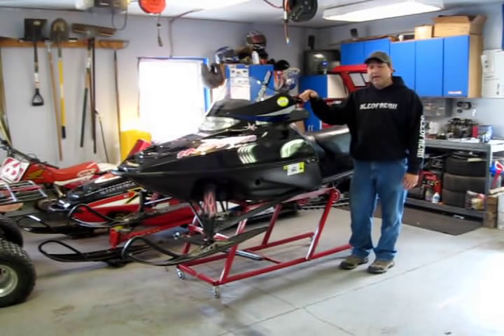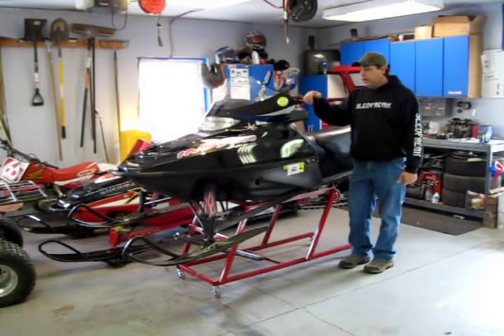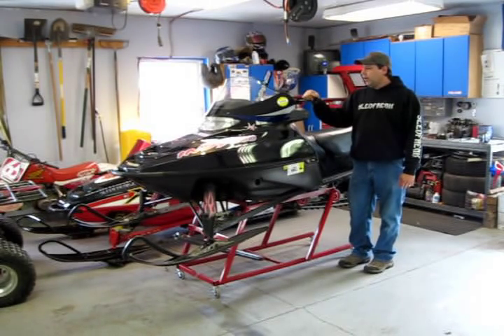So if you have a sled that's pretty hard starting, or you have a younger kid or something that can't pull start, or your wife — in this case my wife's sled — now all she has to do is hit the choke, turn the key, and off she goes whenever she wants. She doesn't have to wait for me to pull it when it's cold. This sled starts really hard when it's cold, and when it's warmed up she can pull it no problem, but cold is the issue and initial startup. So we're going to put one in here and show you how to do it.